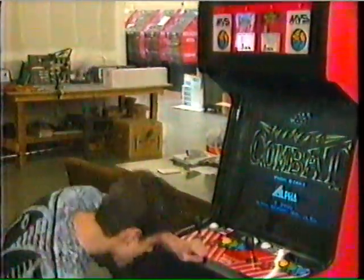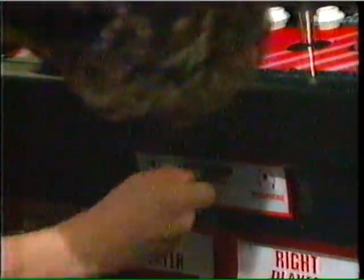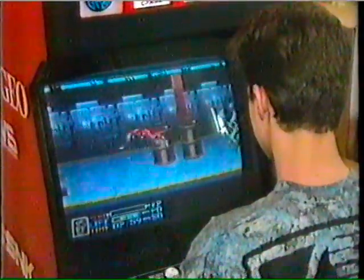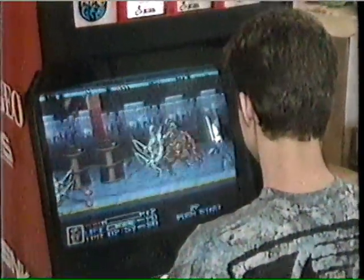Let's play some Ninja Combat. Oh my God.